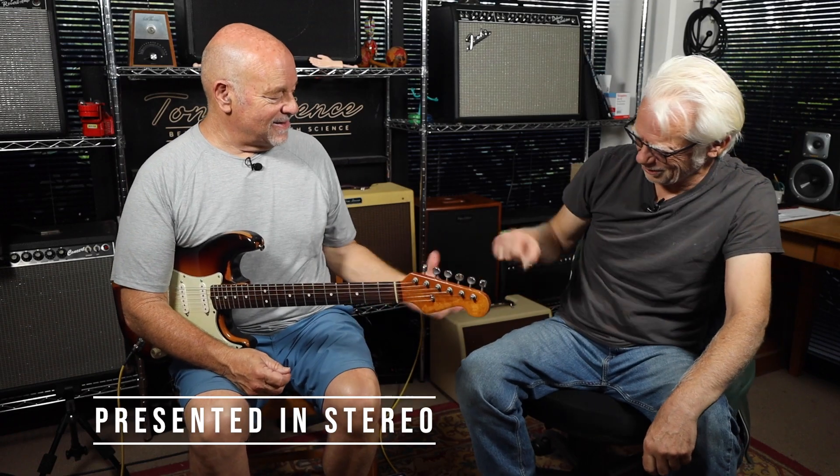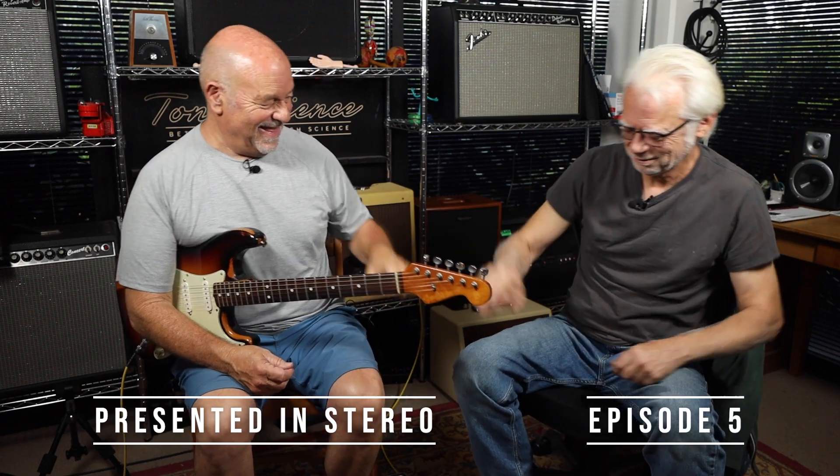Hey, John. Hey, Bob. Good to see you again. Good to see you, brother. There we go. Another day we're doing some pedals, folks. We've got some interesting newer pedals with us today. Obviously, we love the Strymon products always.